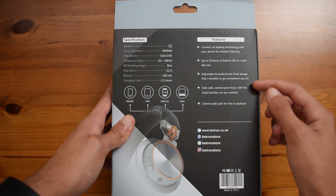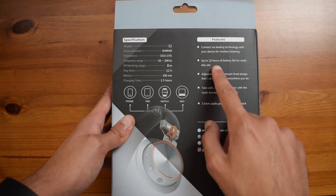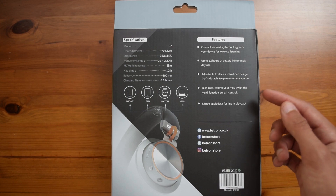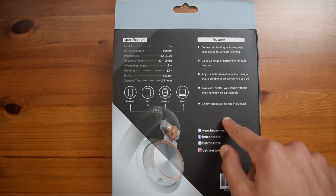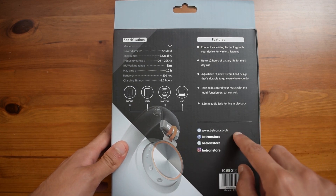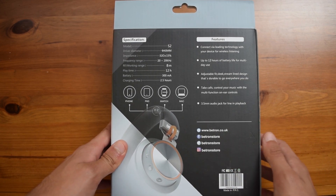These are a few of the features included, which basically state that these have up to 12 hours of battery life using Bluetooth, and it also has a 3.5mm jack for when you need to use a wired connection. Here you also have the website and some of their social media platforms.